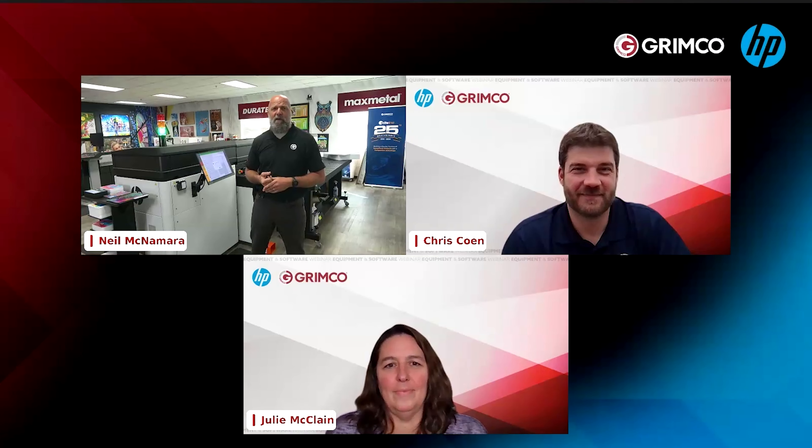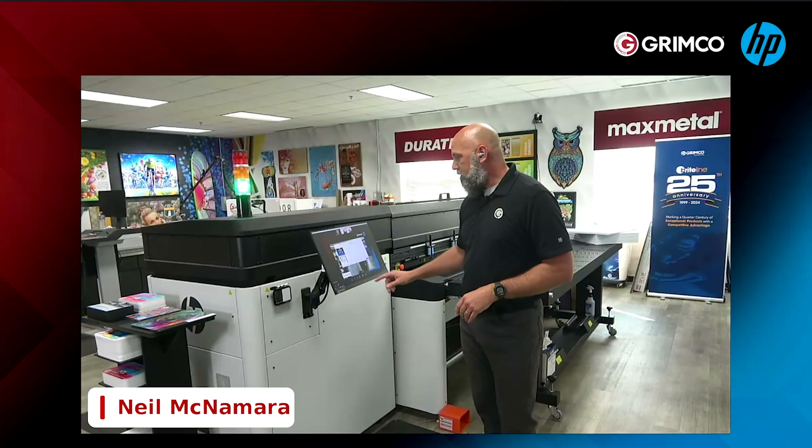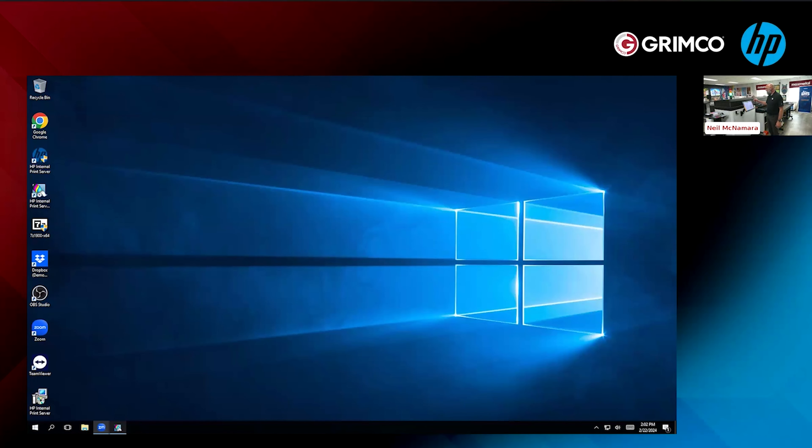I'm doing something today that I guarantee nobody has ever seen in a webinar before. Have you ever seen anybody start a webinar with the machine not being tested? I've been on vacation — just got back from Cancun, Mexico — and I did zero preparation or maintenance on my machine. It is the exact same way I left it when I left for Mexico. I thought it'd be really cool to start today's webinar by starting my printer cold. Having hosted hundreds of webinars myself, you always do a pre-check ahead of time, but I have that much confidence in my HPR series.